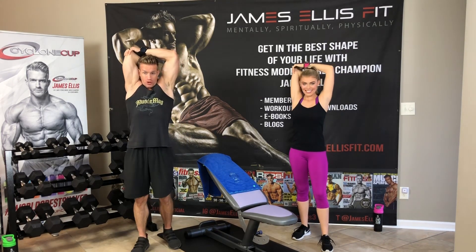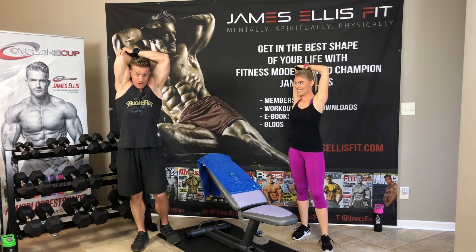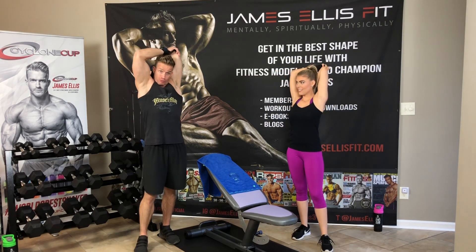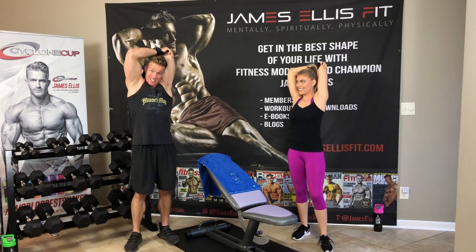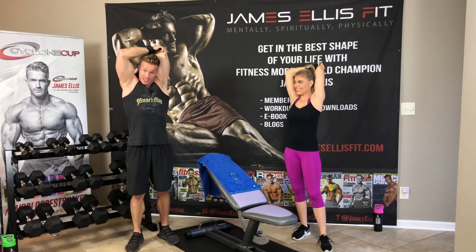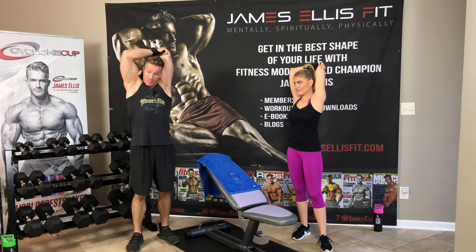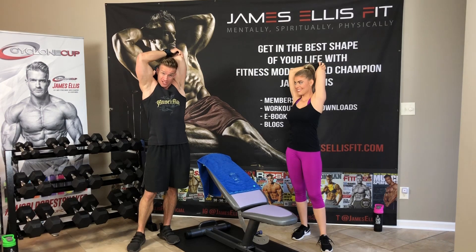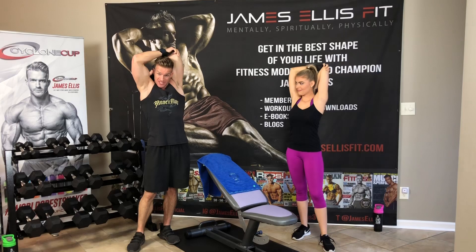And women worry about getting bulky — 'oh, I don't want to do dumbbells, I'm afraid I'm going to get too big, too bulky.' Reality of it is guys hope and pray and work so hard to put on mass. We have a lot of testosterone that women don't have — you have estrogen. It's much easier for a guy to get bulky. When you see women that are really big and bulky, many of them have been injecting testosterone or doing growth hormones. So that's how they got big — it wasn't just because they worked out.